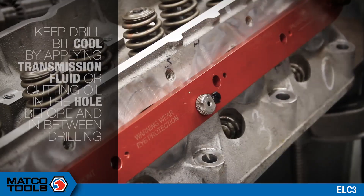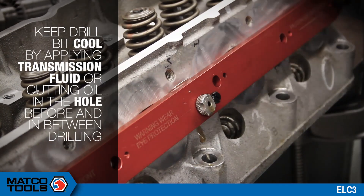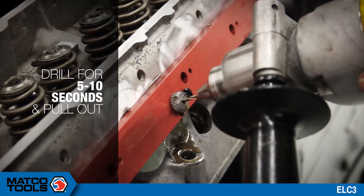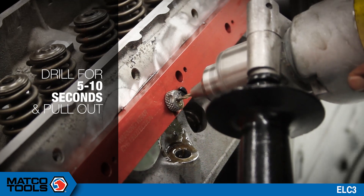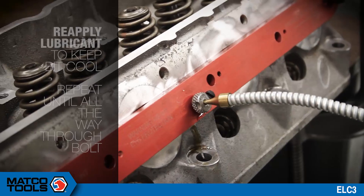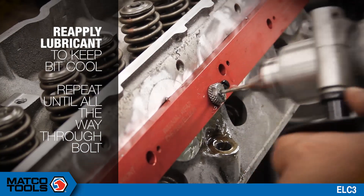Keep the drill bit cool by applying transmission fluid or cutting oil into the hole before and in between drilling. Do not use penetrating oil. Drill for 5 to 10 seconds and pull out. Reapply the lubricant to keep the bit cool. Repeat until you get all the way through the bolt.